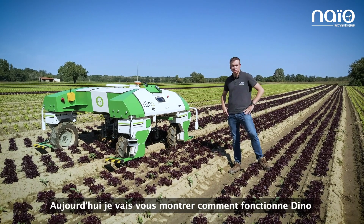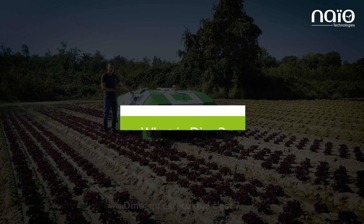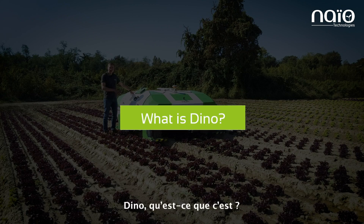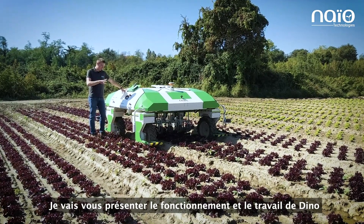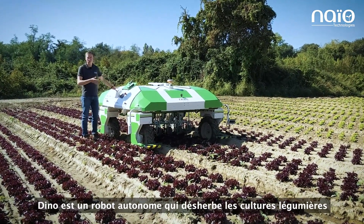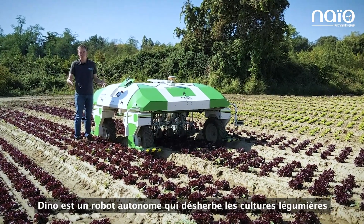Today I'm going to show you how Dino works. Dino is an autonomous robot that performs cultivating and weeding on vegetable crops.